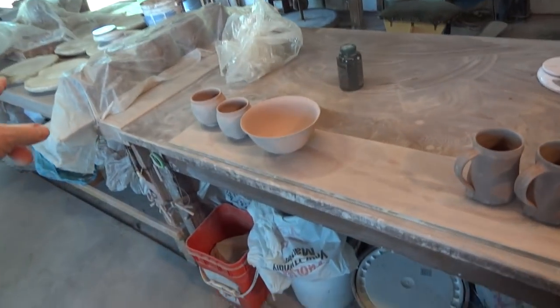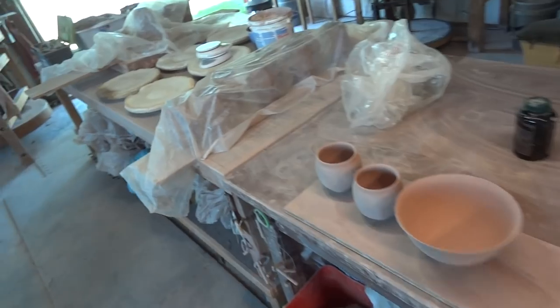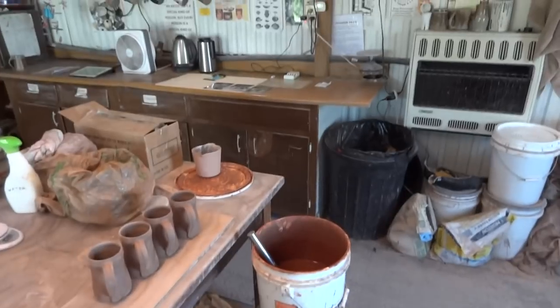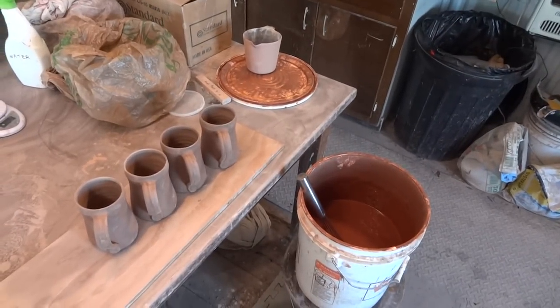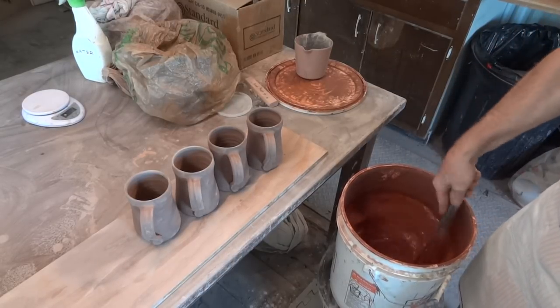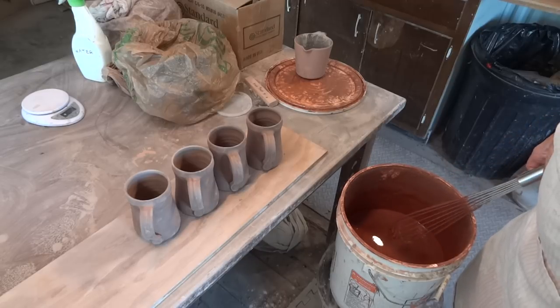I've also got to do some work on those pictures over there, and a couple of other things, so we've got a bit of work to get on with. Let's get this tripod set up. These tankards — that's about right. Give it a good stir. This is natural red iron oxide slip.